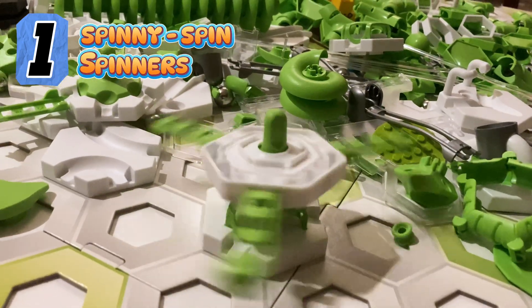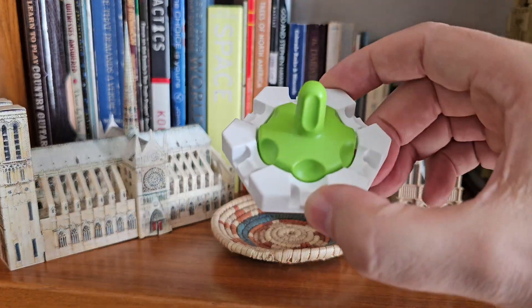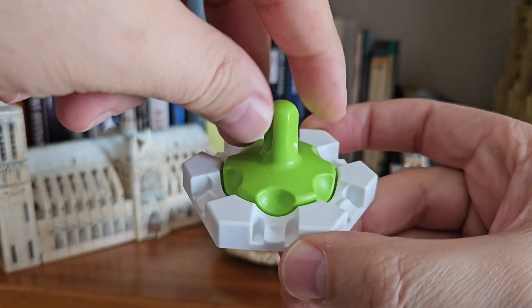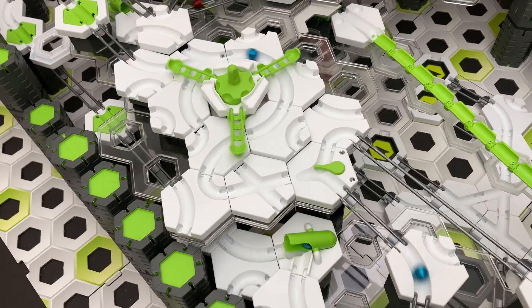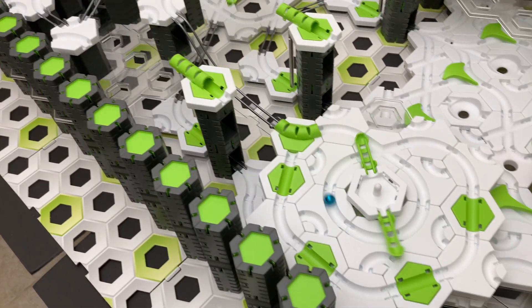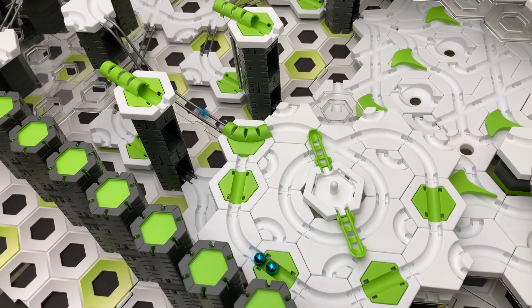Number 1: Spinny Spin Spinners. I can't call them spinners because the GraviTrax spinner already refers to this thing, which doesn't actually spin very well. There are several ways of making spinny spin spinners from GraviTrax. I used three different designs in my second marble clock, so be sure to check out that video if you want to see them in action.